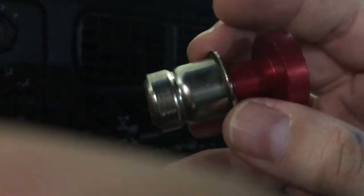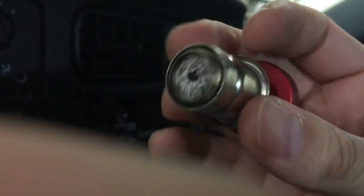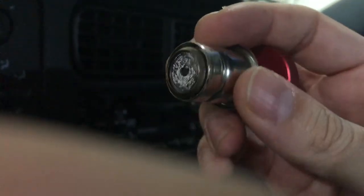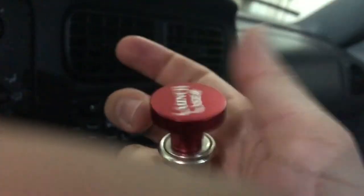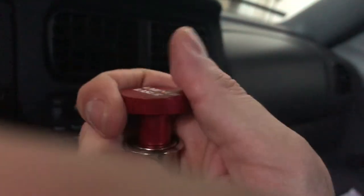This is for a 1998 Dodge Dakota, and you can find the item in the description of the video. The top gets removed if you just spin it like that, and the other way you tighten it up.